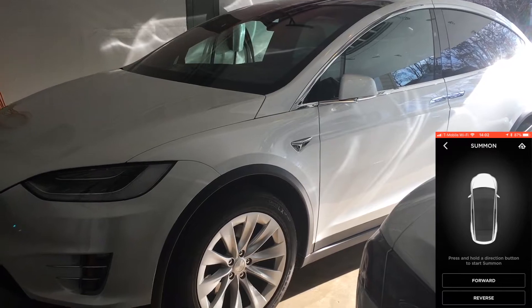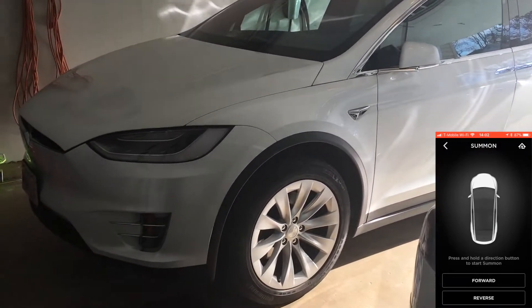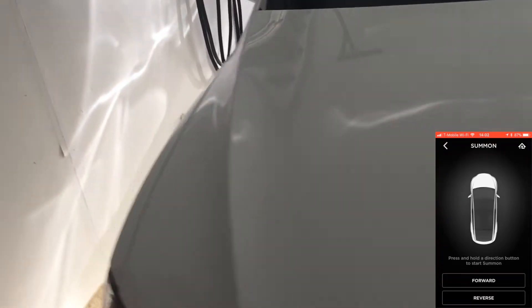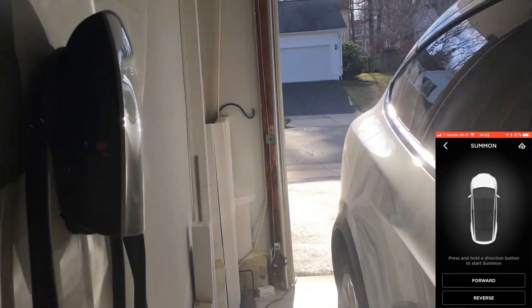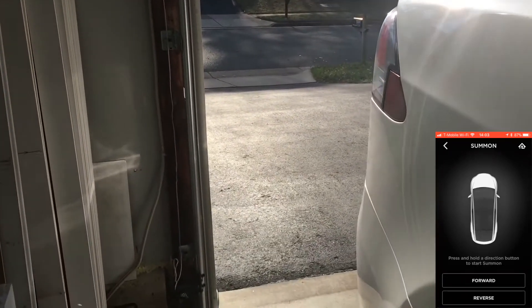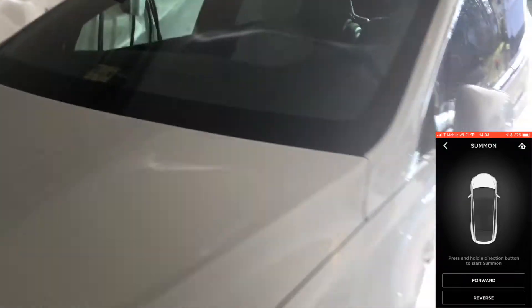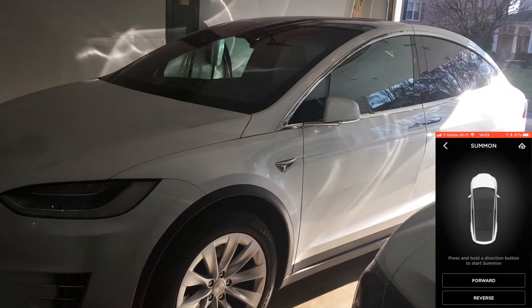Connect to your vehicle. Now we're going to say reverse just to pull the car out. I want to show you — I have tight summon on, and as you can see there's not a ton of room on this side. Let's step out of the way. The car is locked, so the key is not in it or anything like that. Let's see if we can reverse it out.